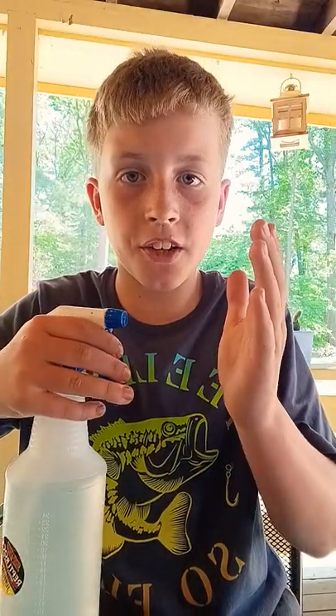This is super important. Before handling, wash your hands thoroughly and make sure you have no sunscreen or bug spray or anything like that, because if that gets in their skin they could die. And make sure to wet your hands.